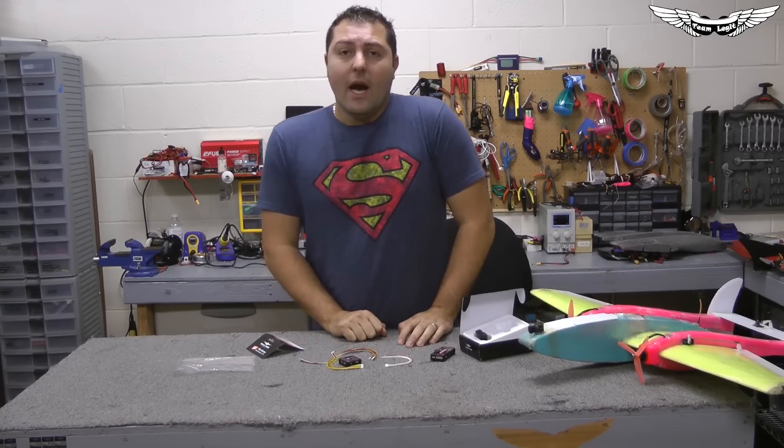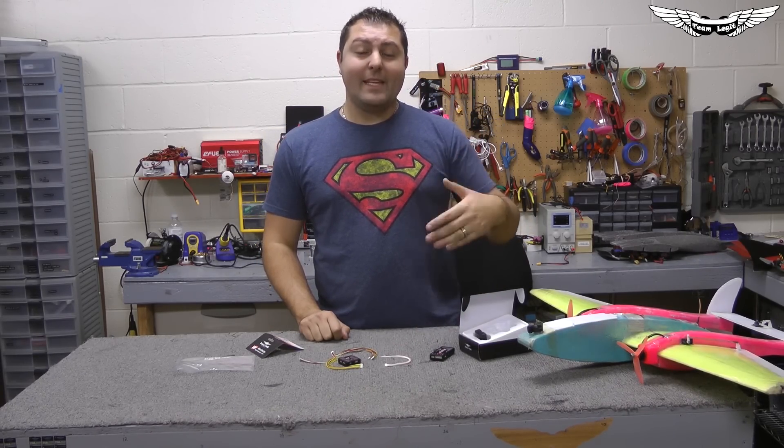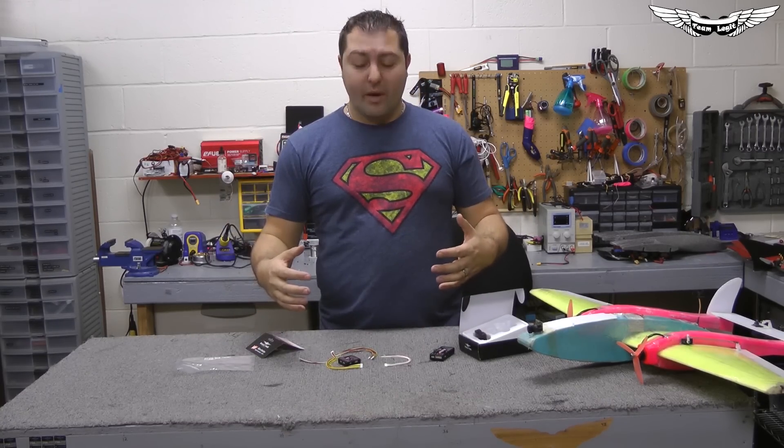I want to thank you guys for watching. With Team Legit, I'm Johnny. Don't forget to click subscribe to stay up to date with the latest and greatest, and the like button directly correlates to my ego — so the more likes we get, the more videos we bring you guys. Thanks for watching.